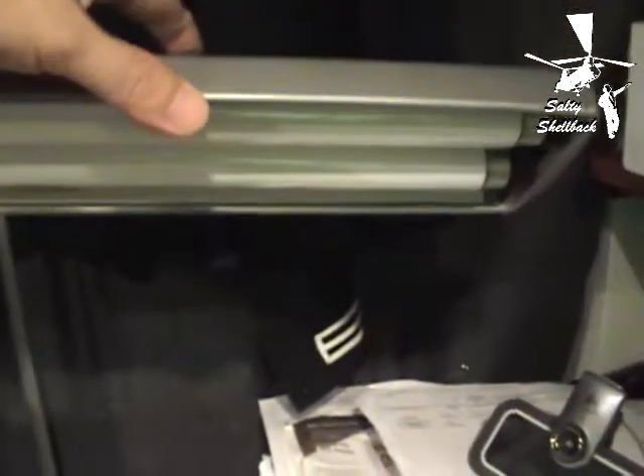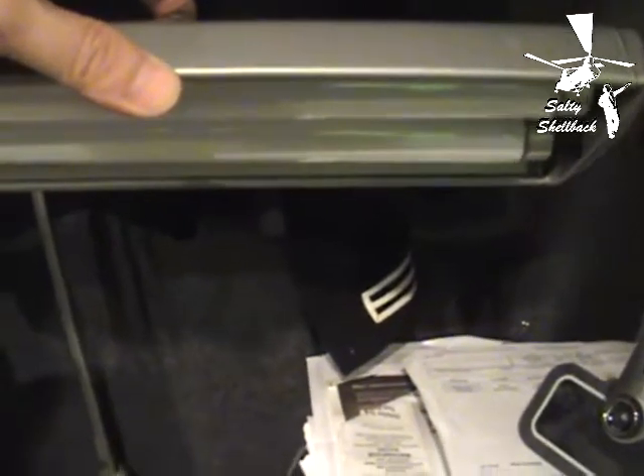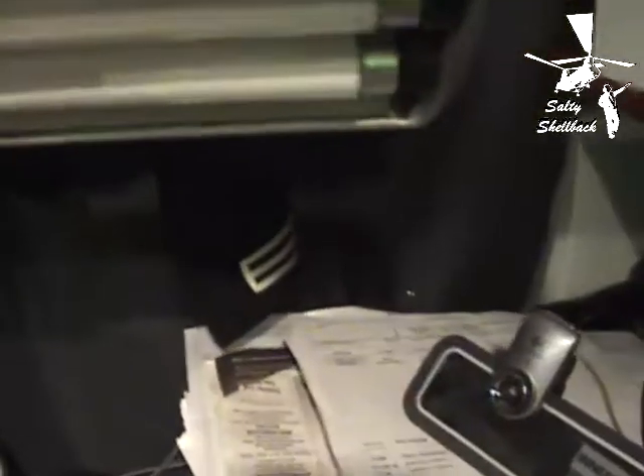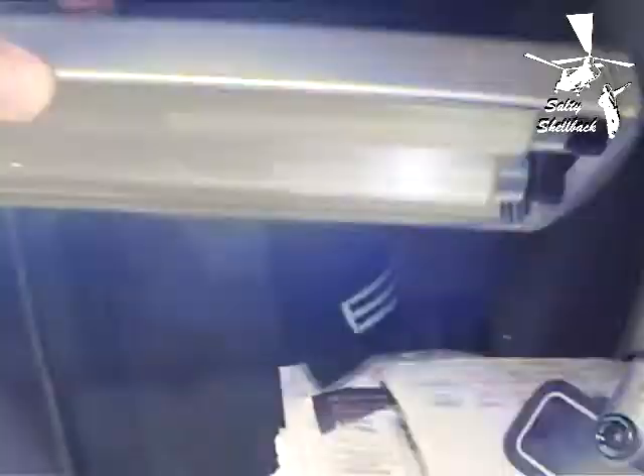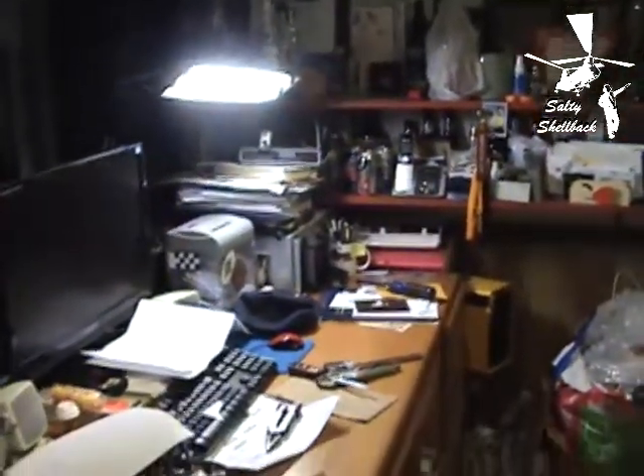Moment of truth. There's two buttons up here — a red one and a black one. You hold the red one down until it starts to kind of flicker... there we go. Let there be light!